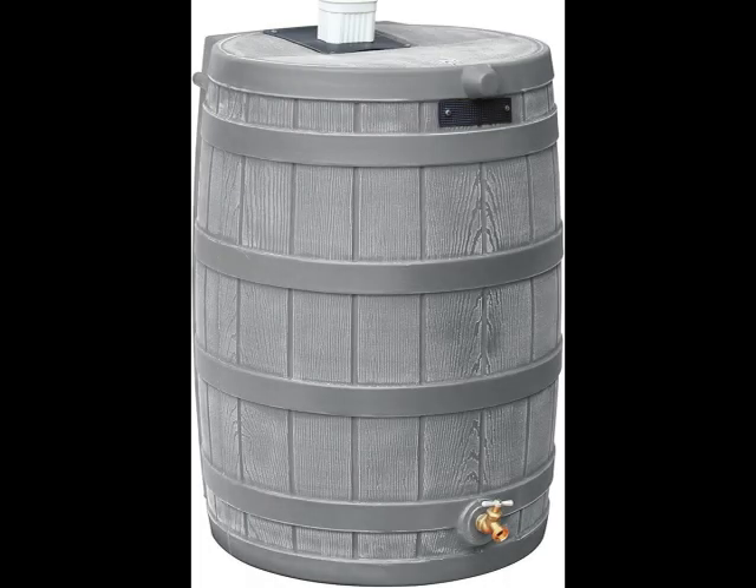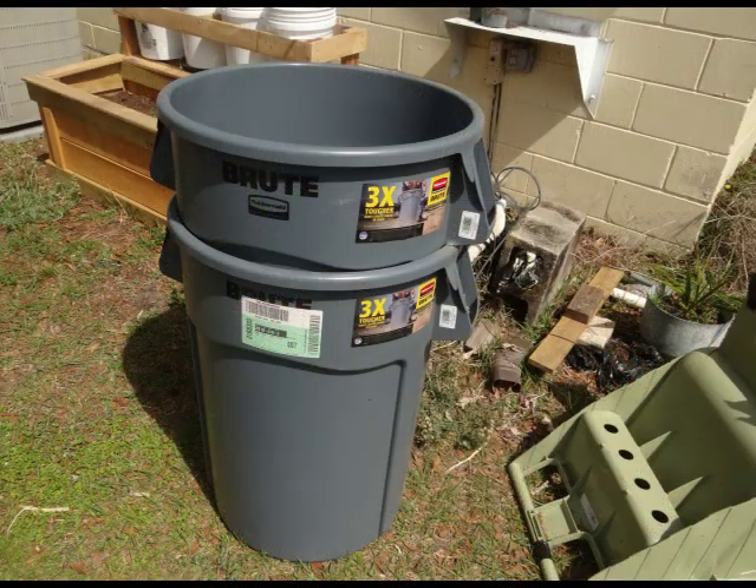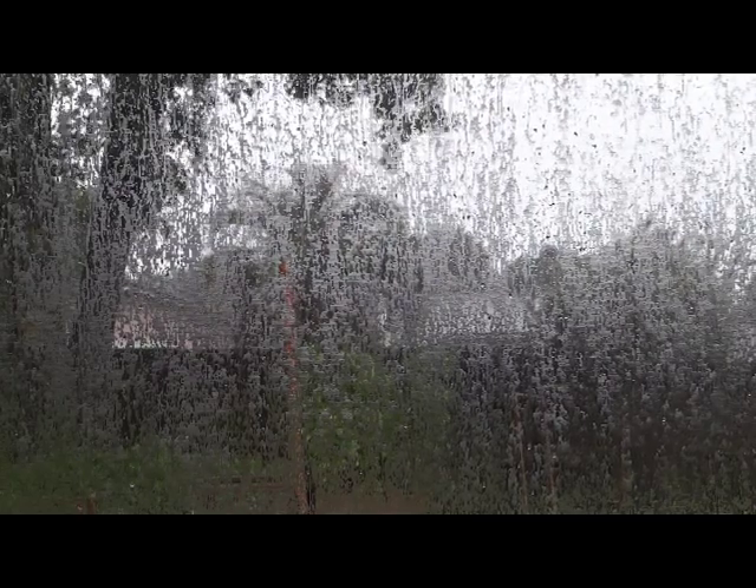I researched my options, which were: one, buy a rain barrel — which for me was expensive — or two, make one myself. After watching a few videos, I settled on a 44-gallon commercial trash can that would cost considerably less than a rain barrel, and give me almost double the storage capacity if I bought two. I could finally take advantage of all that water falling from the sky during thunderstorms and hurricanes here in Florida.